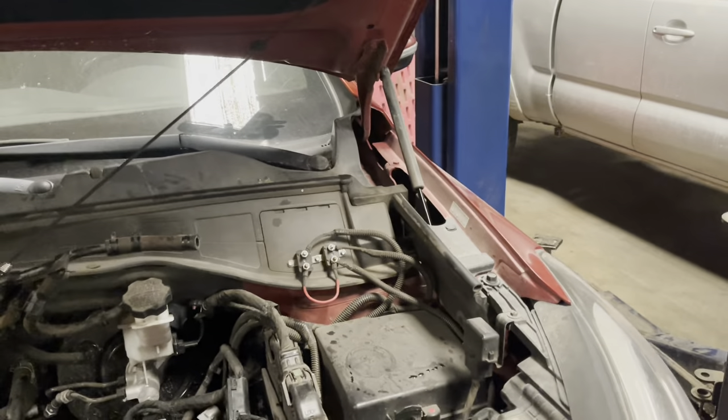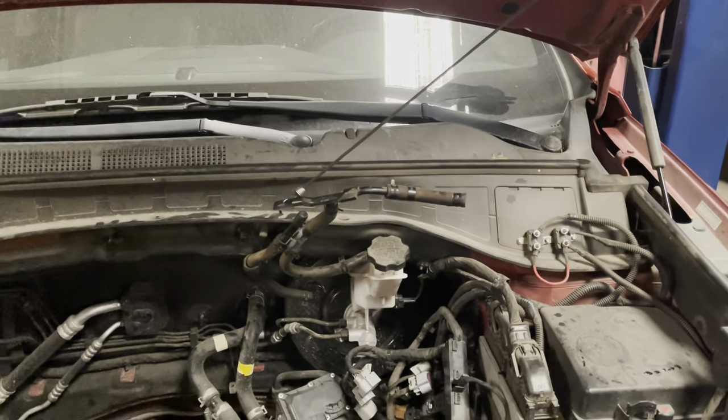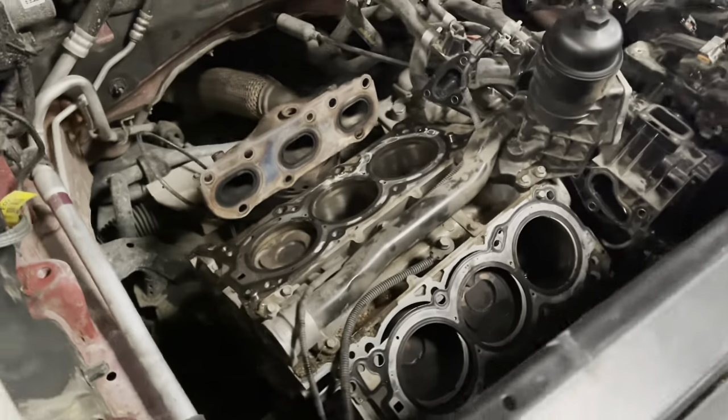If I remember correctly, this one has hood strut failure — it's really weak, so I'm going to have to get some clamps for that. But we've got a little cleaning to do. I've got to get my underhood light.